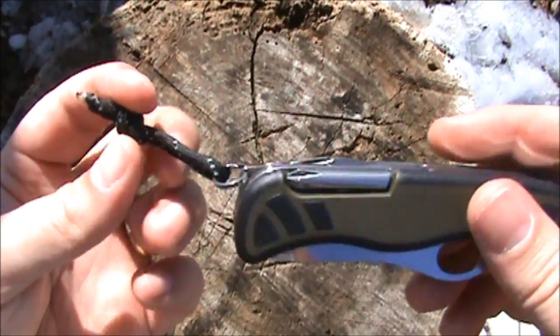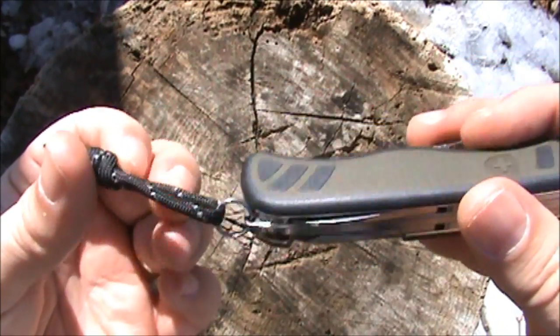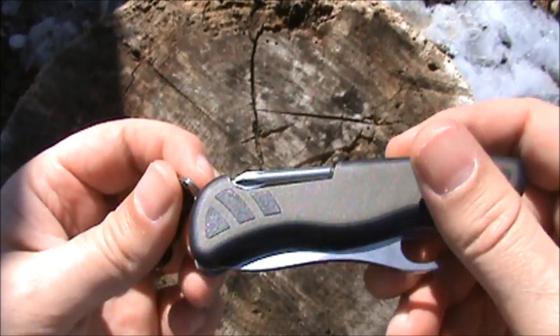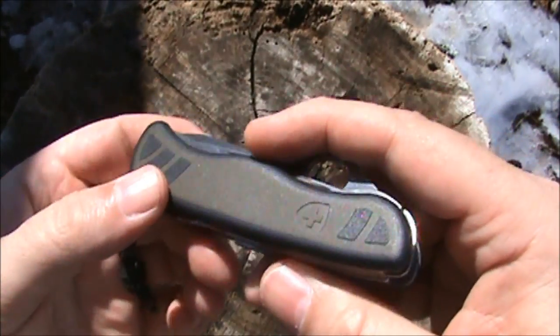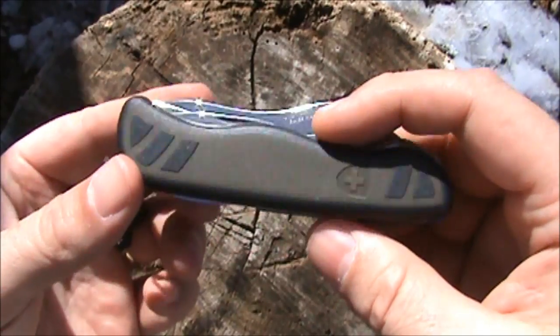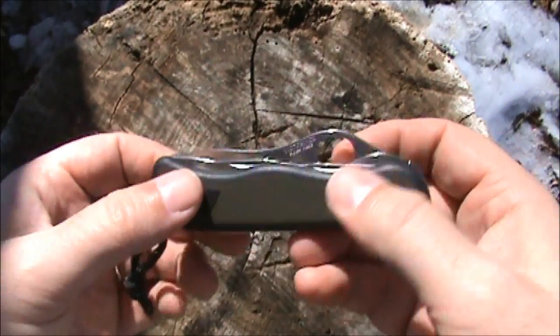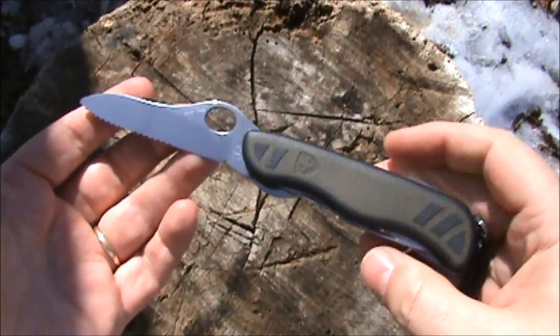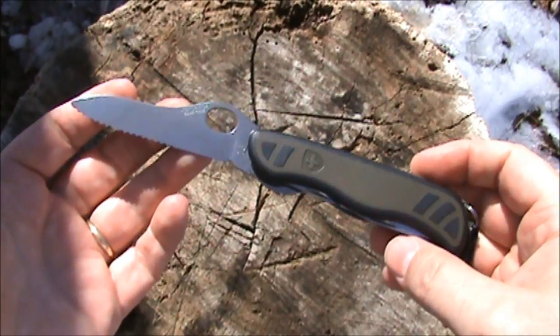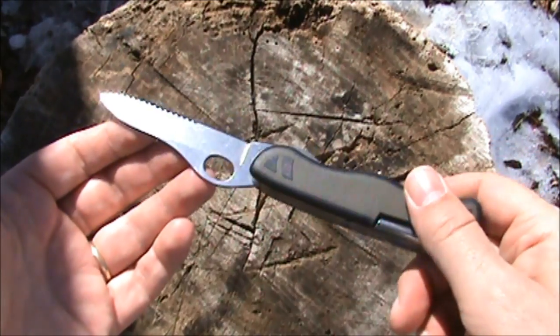It has a split ring to attach a lanyard. I did attach this small chunk of paracord — that does not come with the knife, but you could attach a lanyard if you so desired. Just a nice Swiss Army knife, or German Army knife, I guess they call it.